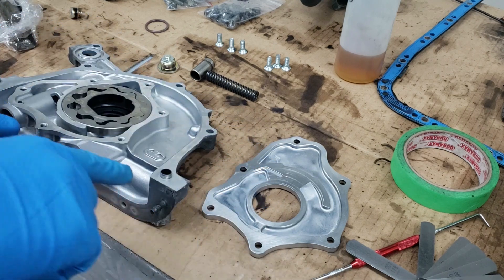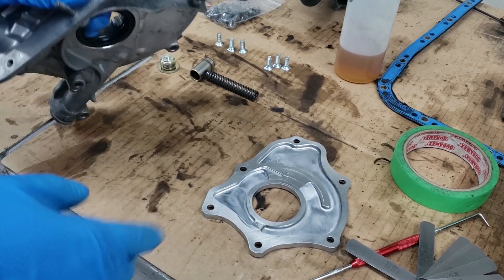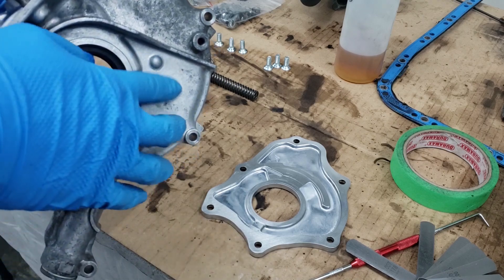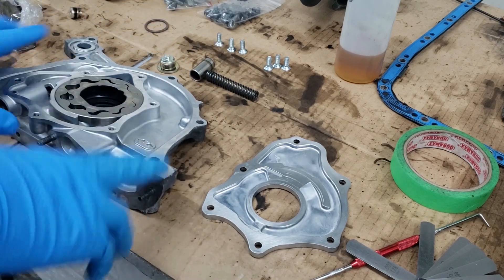Alright, so we've got our disassembled oil pump here. First thing I usually like to check is if it's OEM or not. If it's an OEM oil pump, you will notice a casting mark with some wings that says Yamada. This is definitely not an OEM oil pump, so we know that this has been replaced at some point in time.